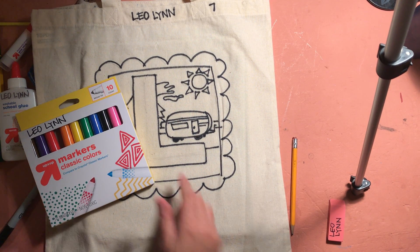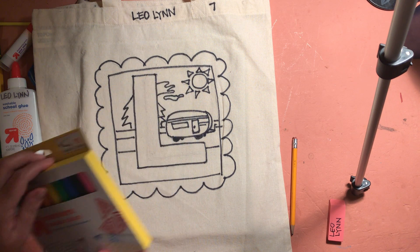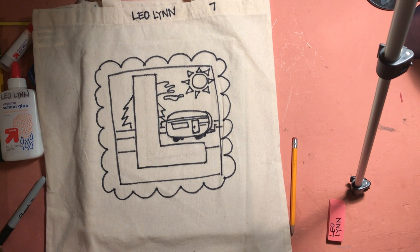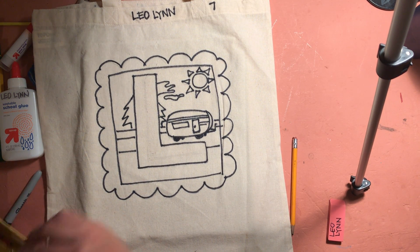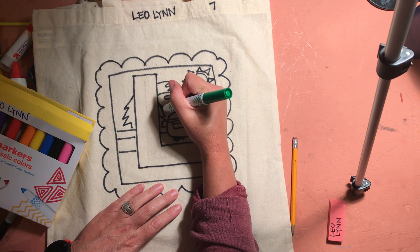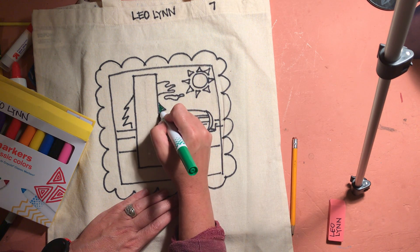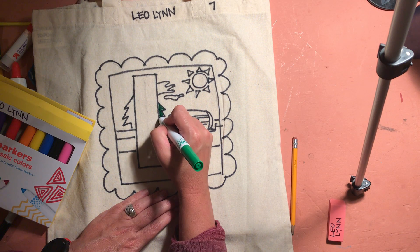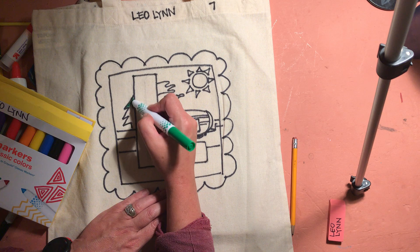Once I'm done going over my design in Sharpie, now I'm going to use just my regular classic markers to add color to the design. I'm going to make sure I keep my box nice and neat and I'm just going to start filling it in, trying to take my time and stay inside these kind of nice bold lines. I hope that you come up with a nice, bold design that's easy for you to color in.